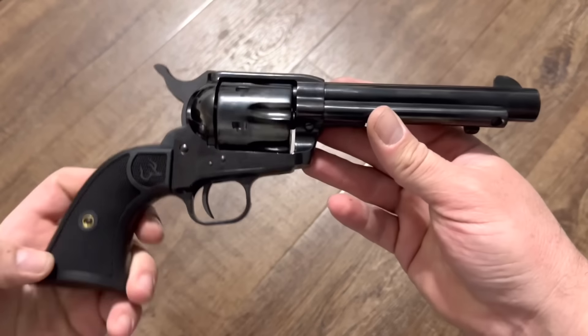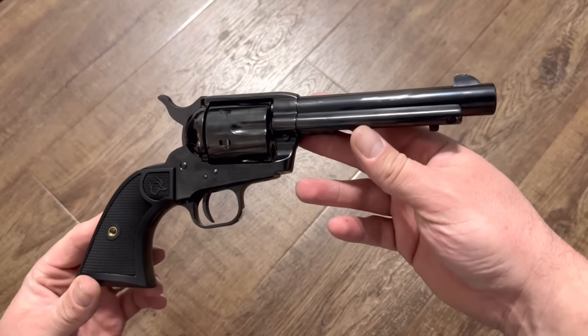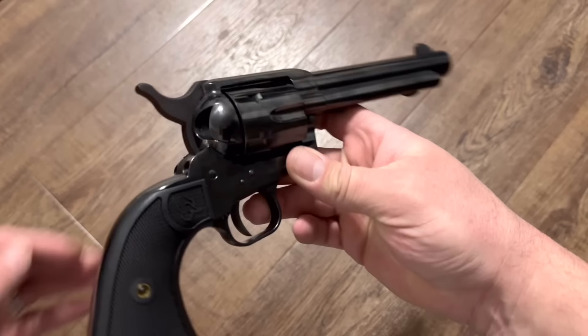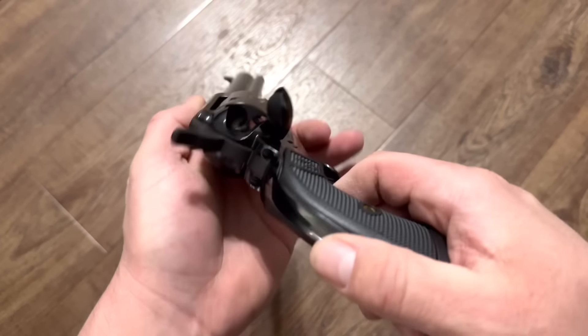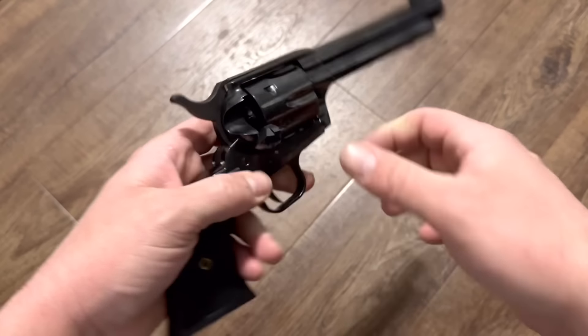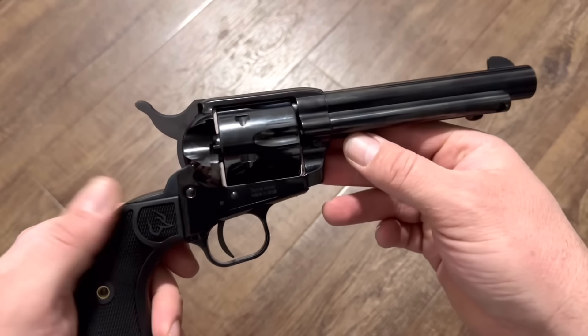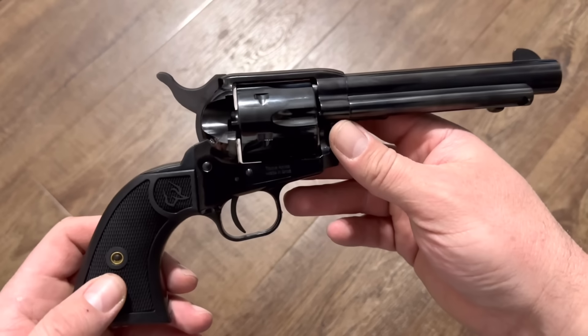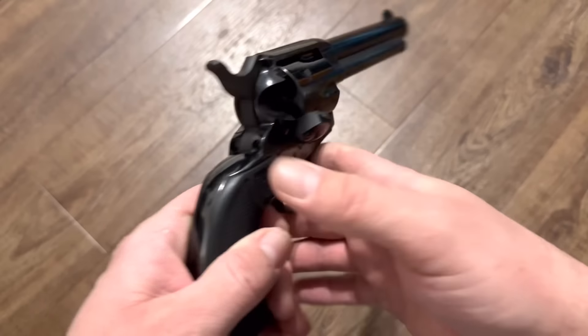Let's look at the function compared to a Colt Single Action Army, because obviously guns like this are sort of copies of the Colt Single Action Army. It has a very similar loading gate and loads the same way. When I open the loading gate, the cylinder does not freely turn — I like that. There are some brands out there that will do that and I don't particularly like it.